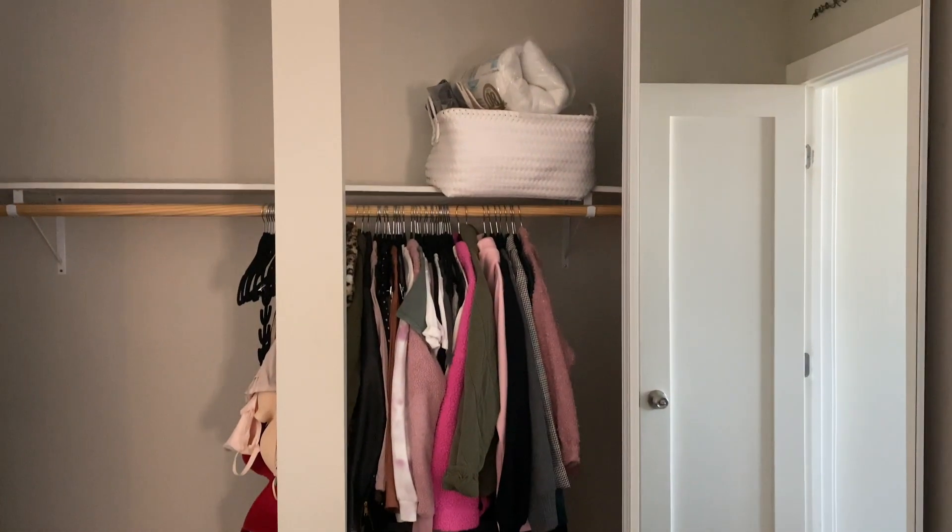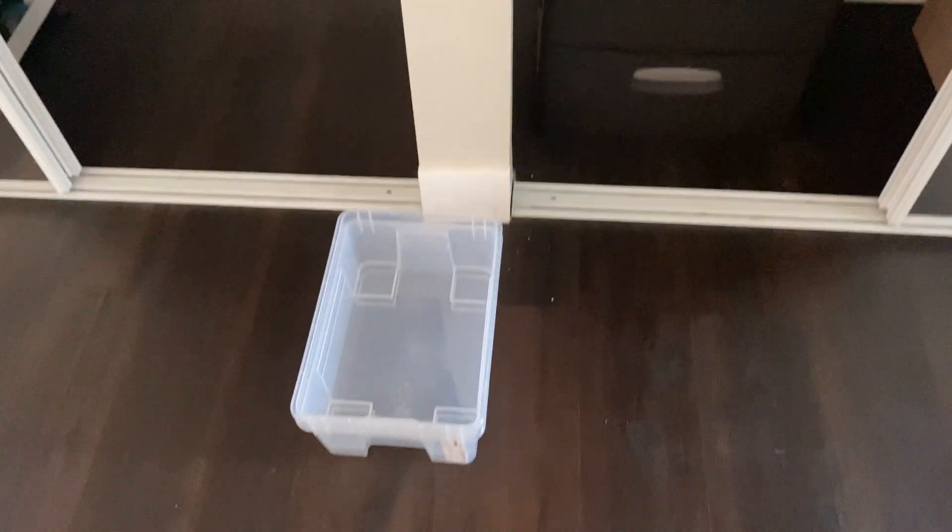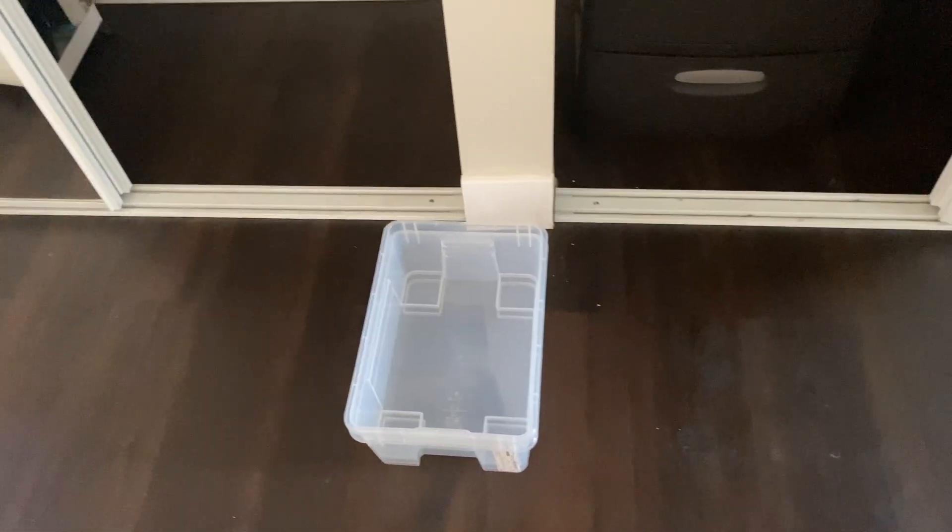Last but not least, I have my little craft basket that's so inefficient, so I'm going to divide it up into these two little containers right here.